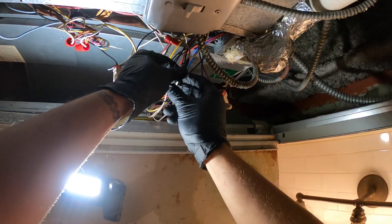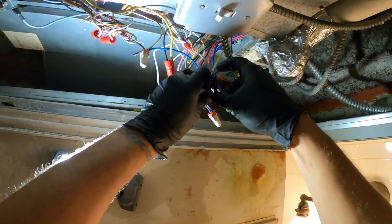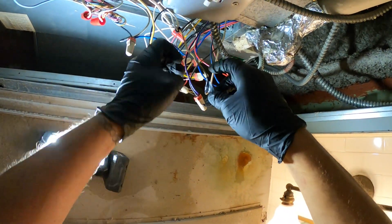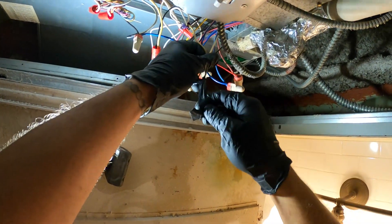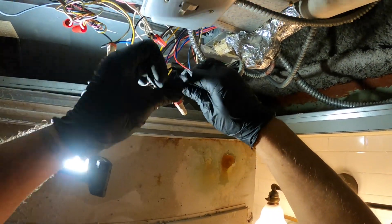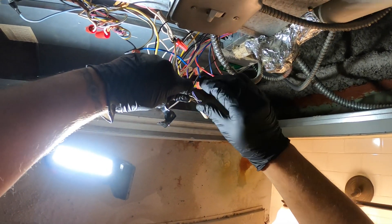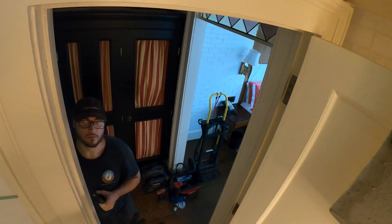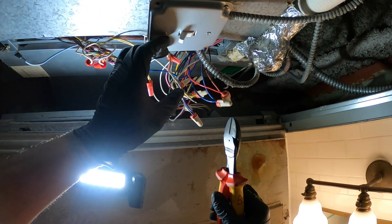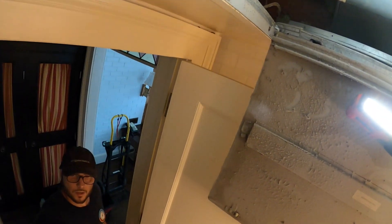I could probably just fix this at the thermostat, but we definitely need to fix this neutral wire. This is a 120-volt motor with a 120-volt line voltage thermostat — you can't just tape wires together. Power is off. Shorten that, wire nut right here. Yes, sir.